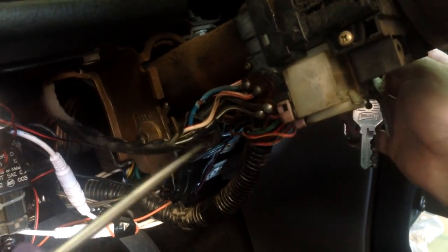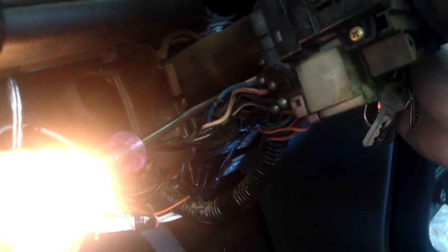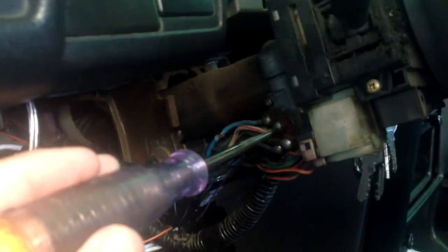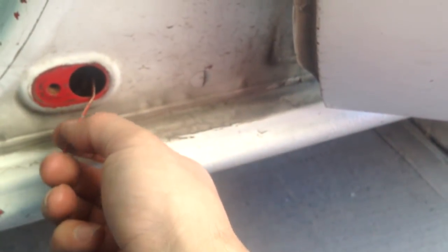Si ustedes quieren que se marque aunque el carro esté apagado, hay que tomar la corriente del otro cable. Vamos a ver cuál es la diferencia. Este cable azul no tiene corriente si está apagado el carro; si lo mando a ignición, ahí ya me prende el foco. Si prendo el carro, se apaga mientras doy marcha — ese es el cable de accesorios. Si quieren que marque aunque el carro esté apagado, hay que conectarlo a uno que tenga corriente constante. El segundo cable de nuestro foco simplemente se agarra desde aquí: sacamos el switch, hacemos un pequeño corte, pegamos nuestro cable, lo mandamos por todo el canal hasta que llegue al cable que traemos del tablero.